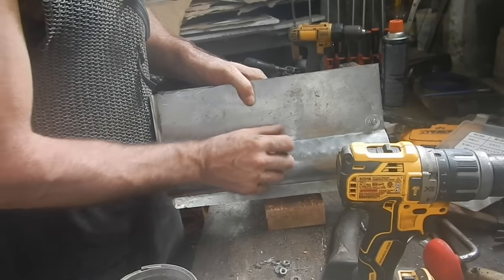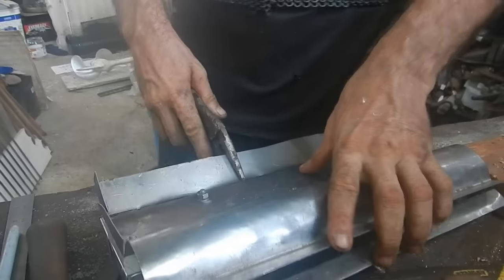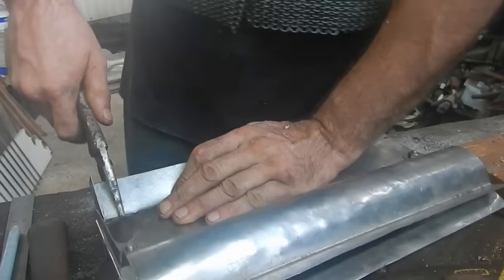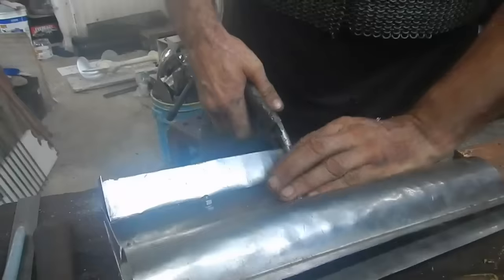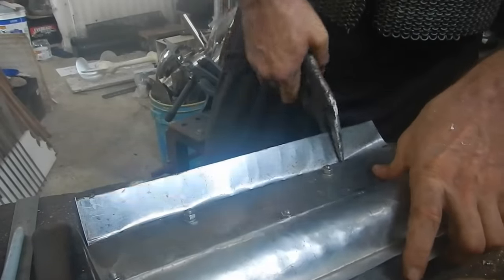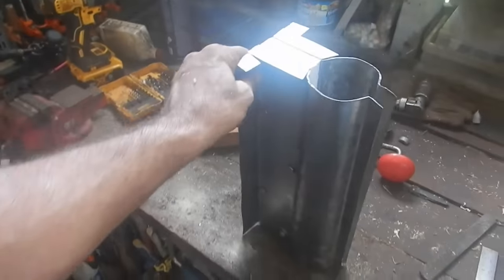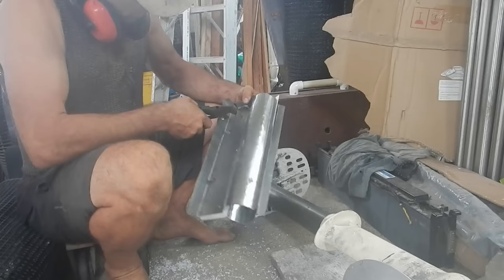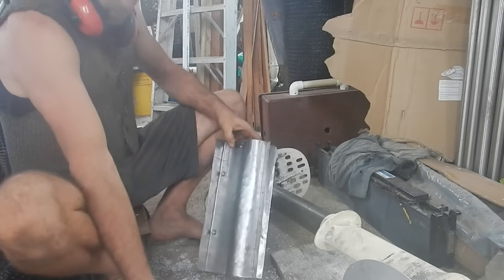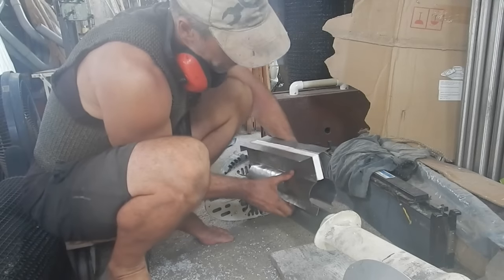Oh wow, that is a good-looking piece of hardware right there. I hope it works. Hopefully I can leave those two bolts in at the back and just spread this open enough to force it on.